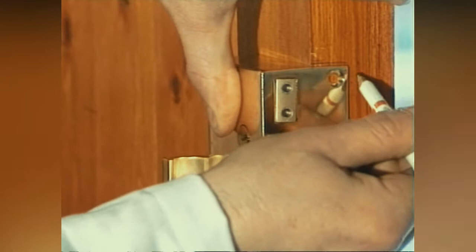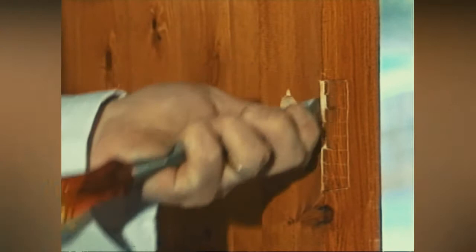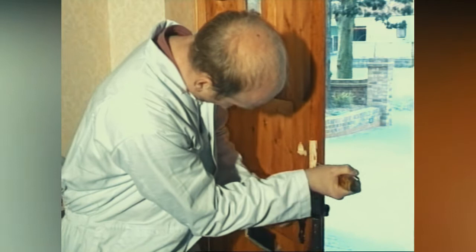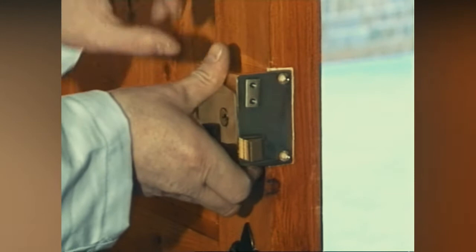Position the lock against the door, marking around the portion that needs to be rebated. Remove this portion of the door with a chisel and mallet. Check that the lock fits correctly.